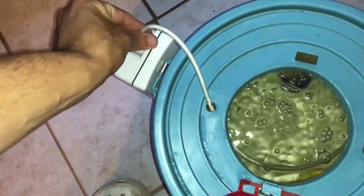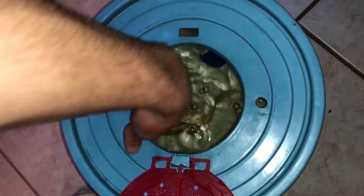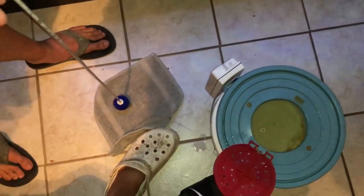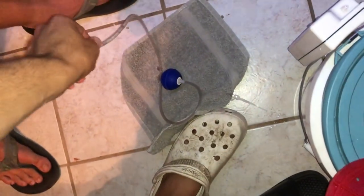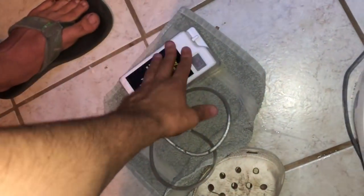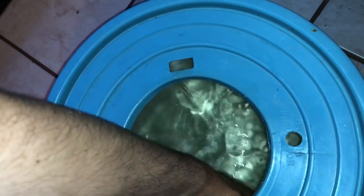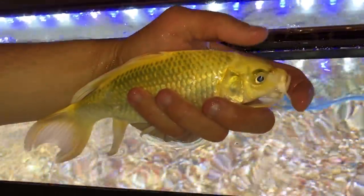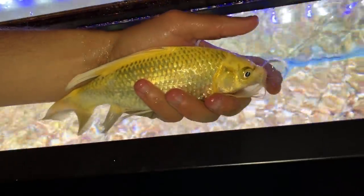So we're gonna turn this little bubbler off — it's been in there for about an hour just chilling. Super excited, we're gonna take this out. Thank you so much hush bubbler, you're always there for me. Always make sure your hands are nice and wet before you grab a fish, and then we can grab this little guy. He's so pretty — we're moving this beautiful koi into his new home. Welcome to the tank, buddy!